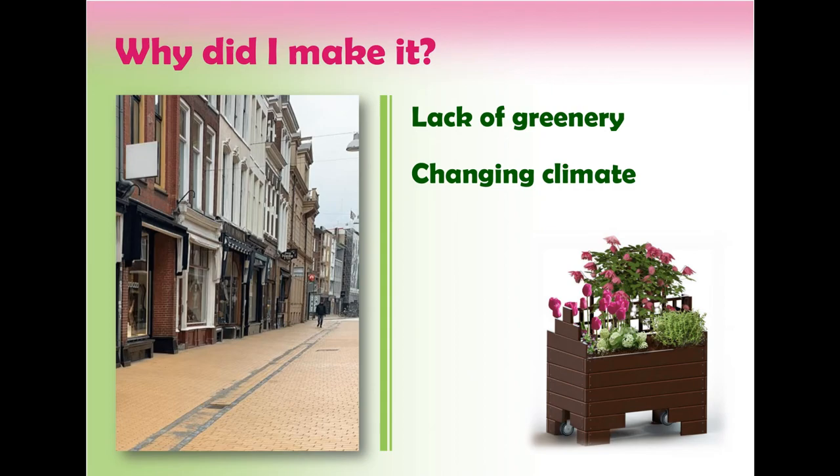Why did I make this project? The Zwanestraat lags heavily in greenery, and the climate is changing fast. There are more fluctuations in dry periods and periods of heavy rainfall. By implementing a planter with a water reservoir, the water can be collected during rainy periods and can later be used again when the weather is hot. Even though it doesn't solve the entire problem of changing climate, I believe this project is a step in the right direction, and I hope it can be an inspiration for others.